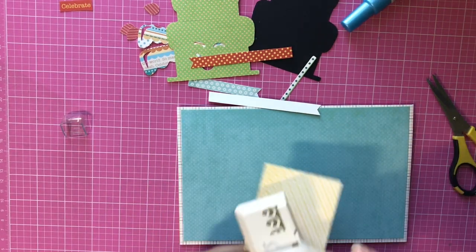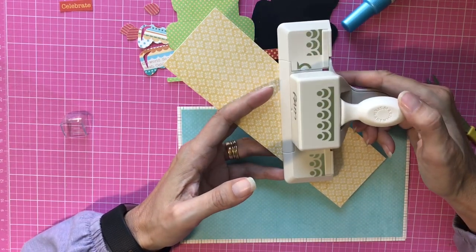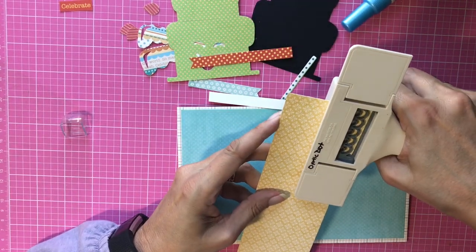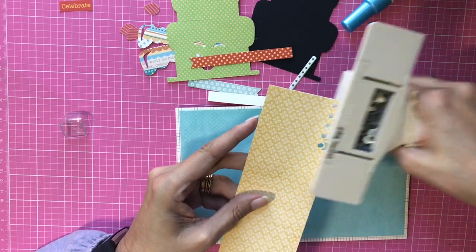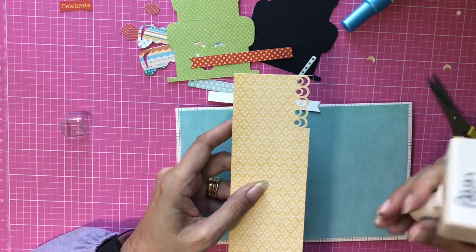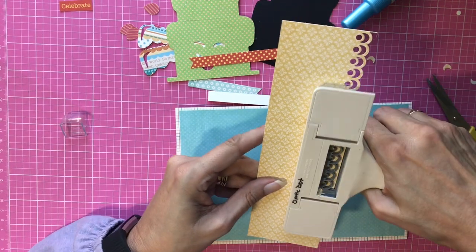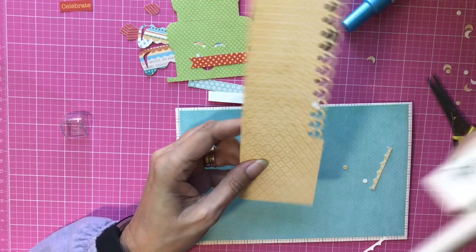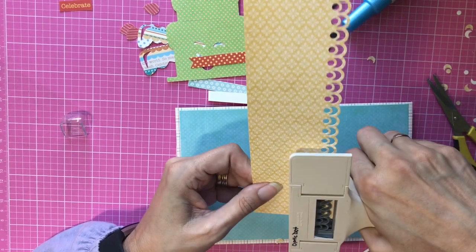I have this pale yellow piece that I'm going to put down here, and I'm going to punch a border on it first. This is an old punch from Martha Stewart called Optic Dot. When I punch borders I do it upside down so I can see exactly where I'm punching, but some people do it right side up and use the grid — it's entirely up to you, whatever works.